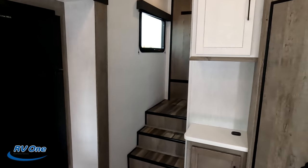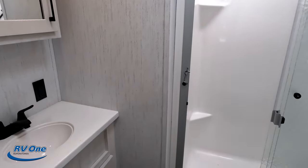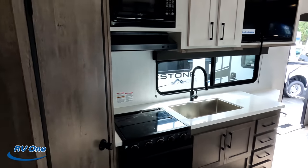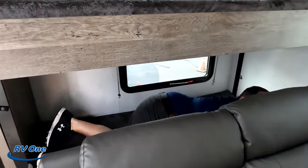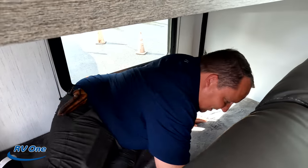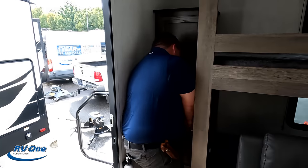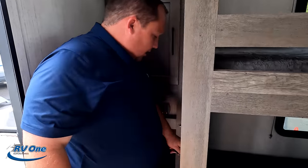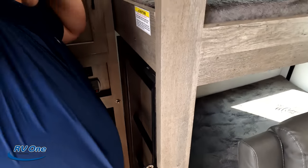We'll start up front and work our way back. Up front is the bedroom, coming down the side is the bathroom, and towards the back we have the kitchen, dining area, and living area. All the way in the back is the bunk room. Inside the bunk area, there's a very cool feature: the door is also the ladder. Little skinny kids can fit through, but bigger people can't.